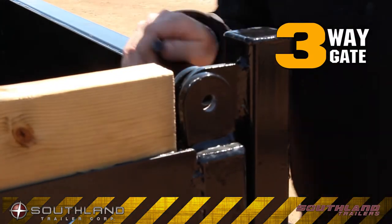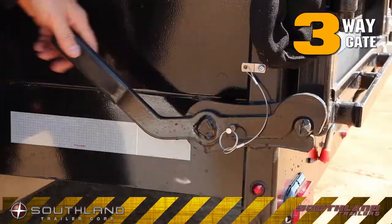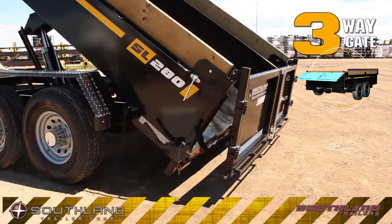One of the outstanding features of the SL280 is the three-way gate system. Pull a couple of pins, and you can easily set it up from a barn door, to a spreader, to a tailgate configuration.